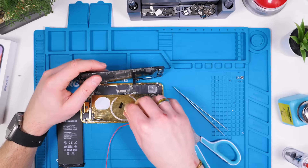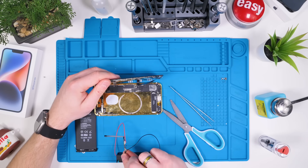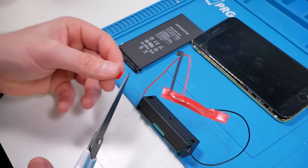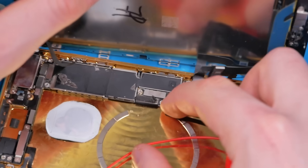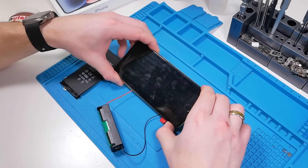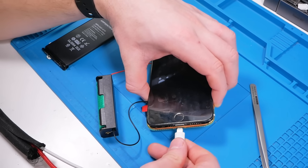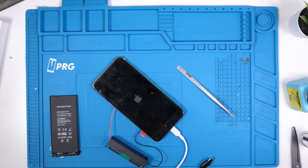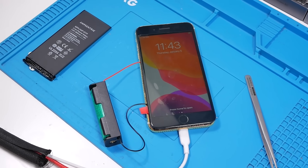We got it soldered on — not my best work, but it is a pretty good connection. We're going to try the battery inside the holder and see if the phone boots up. We'll plug in the battery. Before we do this, we should probably cover up any exposed terminals just so we don't short anything out. We're going to do so using some electrical tape. Now we're good to plug in the BMS and see if this thing actually works. This is a moment of truth — we'll push the power button. We have an Apple logo, and the phone turned on.